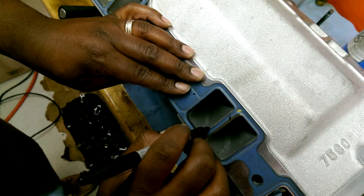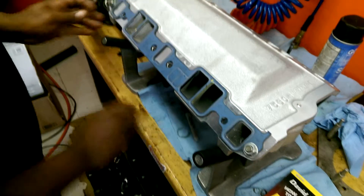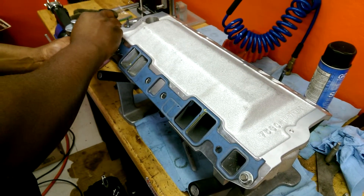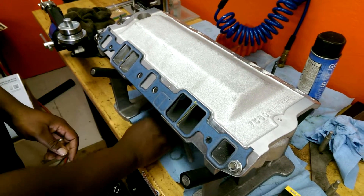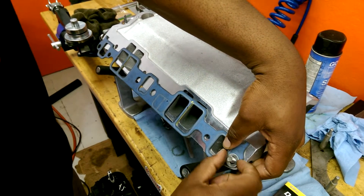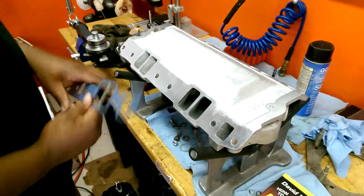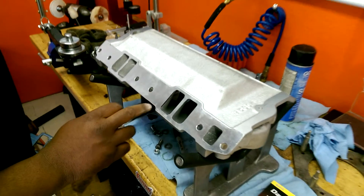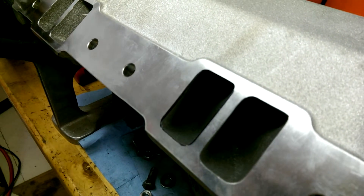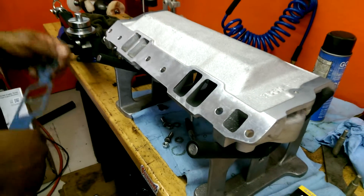We're going to scribe it, and then once we finish doing that we take it off. Once we take it off we see we have our scribe line and now we can go ahead and port. Of course, once you have it in place you do all runners — for this purpose we only did this one runner just to show you guys how to do it.